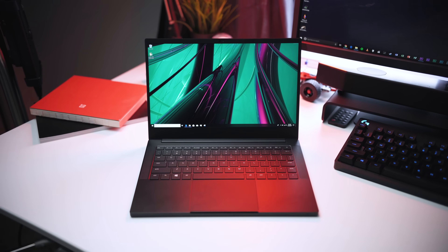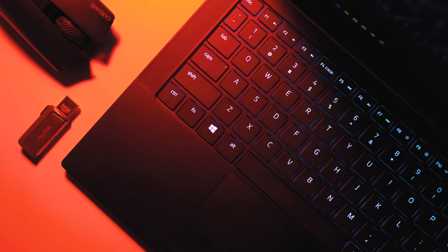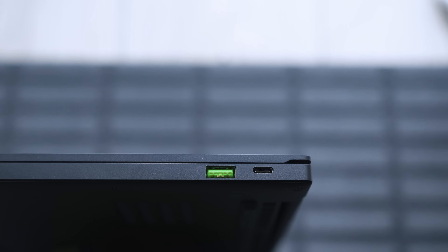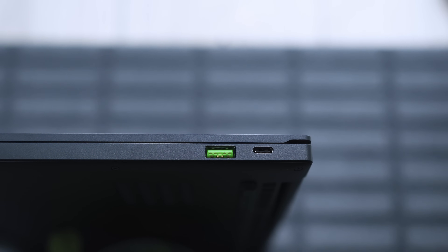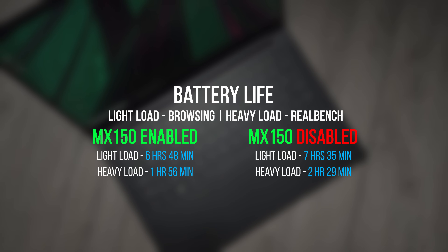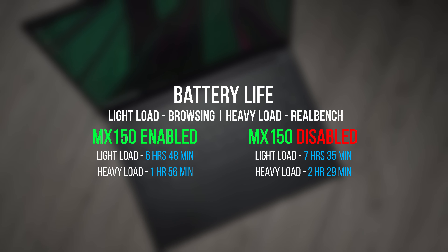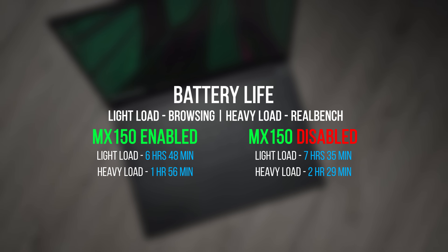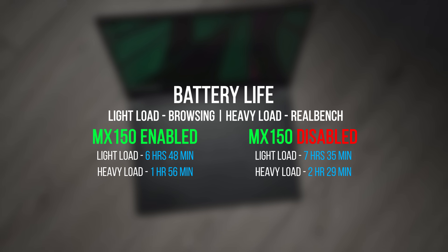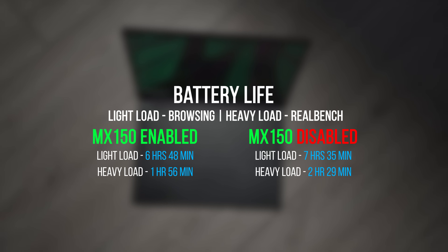What about battery life? While I made sure the MX150 wasn't active during integrated graphics tests, it can't be completely turned off — it remains in hibernation, which still draws some power. Dedicating the IGP to graphics tasks does extend battery life, and not having the MX150 at all would probably result in even longer runtimes. A GPU with a 25W TDP in a slim and light notebook will obviously have a significant impact on how long it can remain unplugged, so take that into account before jumping on the MX150.